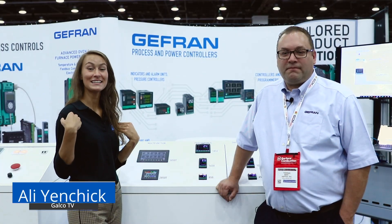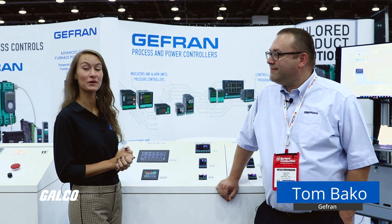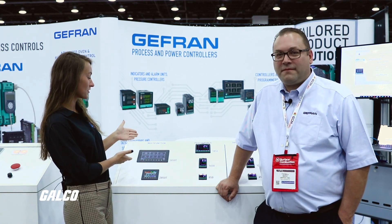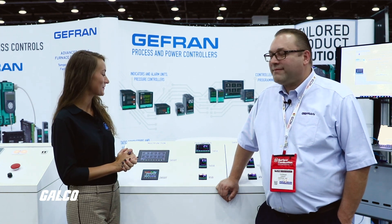Hi GTV, it's Allie. Today we're here at the Heat Treat Expo at the TCF Center in Detroit. I'm here with Tom Bako of Jeffryn and we're going to be talking about the 2850T and the 3850T multifunction controllers. Tom, what can you tell me about these?